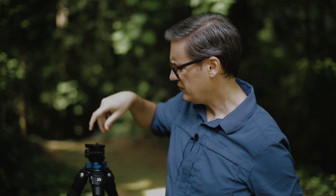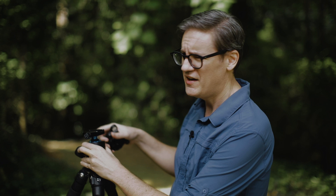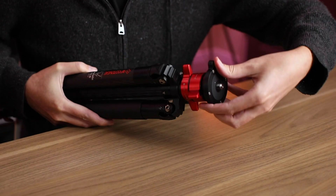One thing I want to quickly point out is that there are some tripods out there which include leveling bases — the leveling base is built into the mount on top of the tripod. I actually reviewed a tripod like that; I'm using it right now to film this video on. That is the iFootage Gazelle TC6. I'll leave a video review of that tripod up here if you're interested.